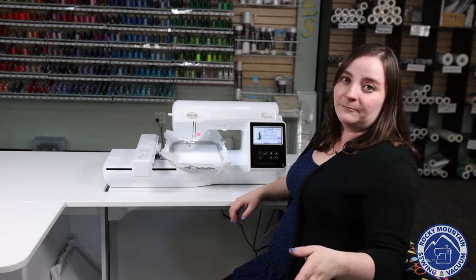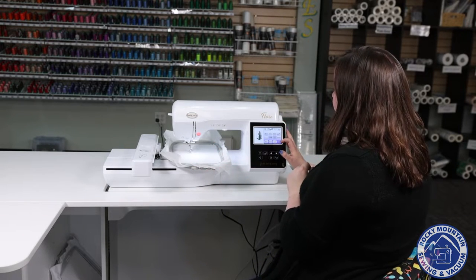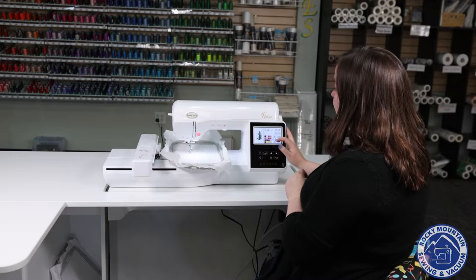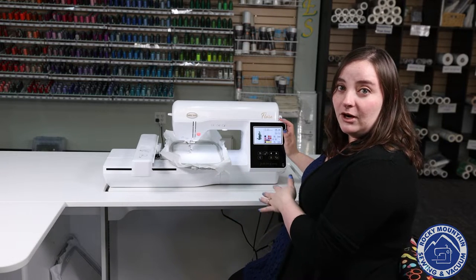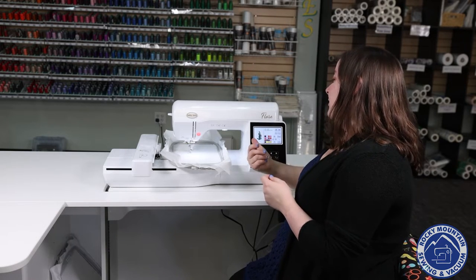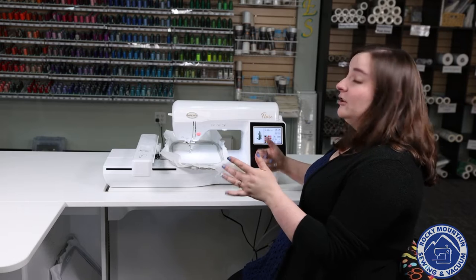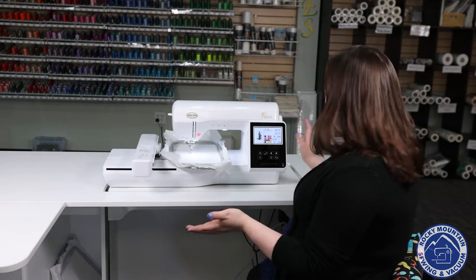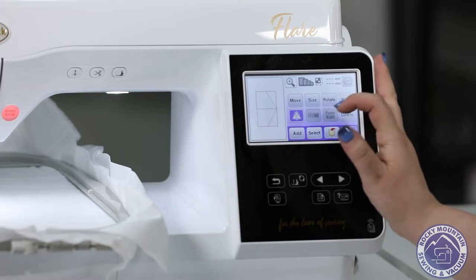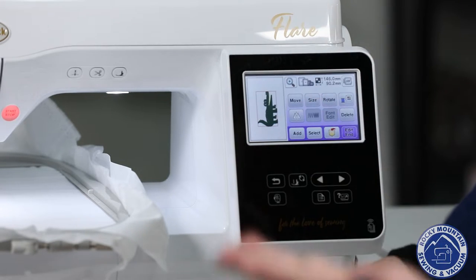It's awesome. We have plenty of those to show you here at Rocky Mountain Sewing and Vacuum. We also have a way to change what colors our little crocodile is, so if my little boy's favorite colors are blue and green, I can tweak that if I want. I can also mirror it so that if I have it the wrong direction, I can easily flip it the other way.